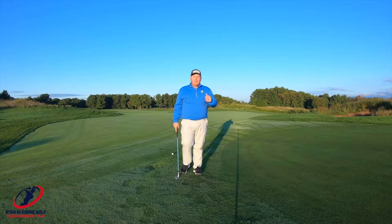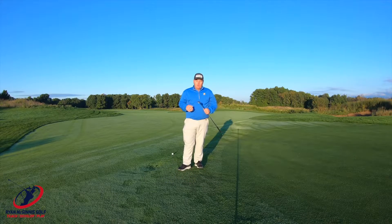One of the faults in chipping is knowing when to use the leading edge of the golf club and when to use the bounce.